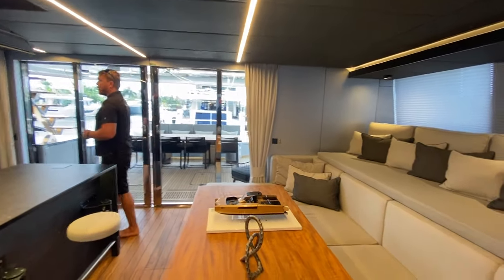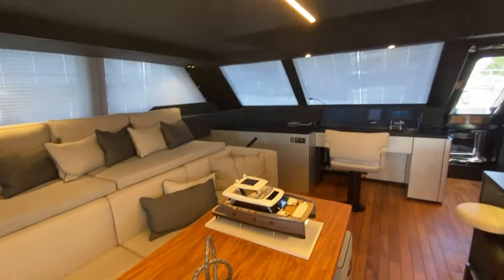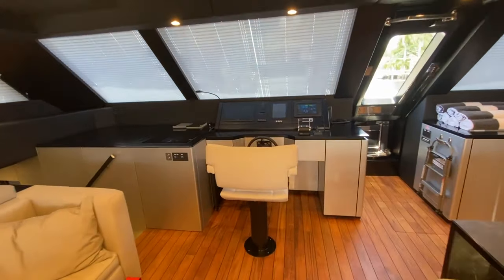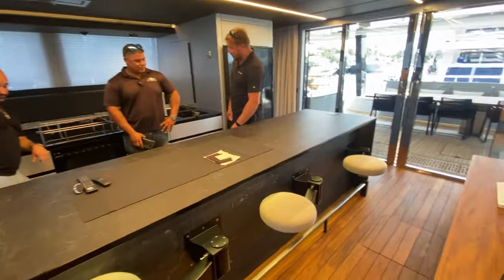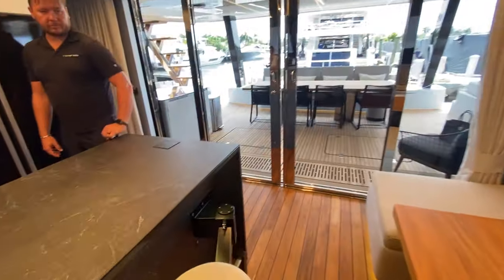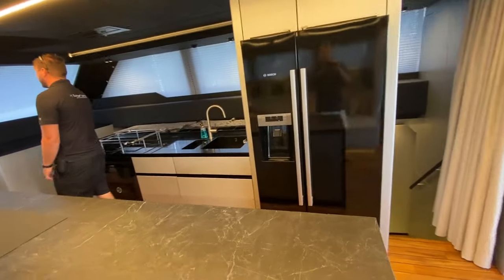All the blinds are electronic as well, which is quite nice. You can activate everything from your phone. You have a dishwasher, two ovens — oven and microwave oven — wine fridge; you name it, it's on there. This one carries 6,000 gallons.